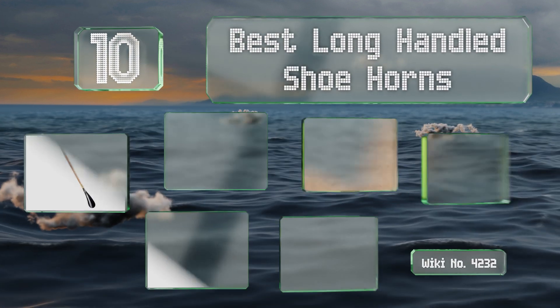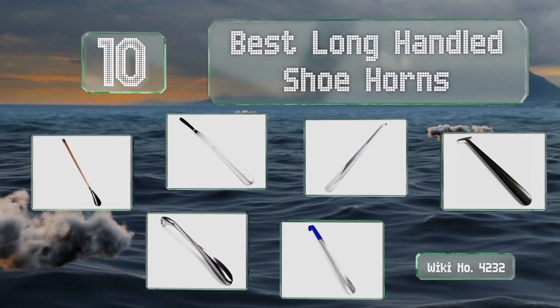EasyVid presents the 10 best long-handled shoehorns. Let's get started with the list.